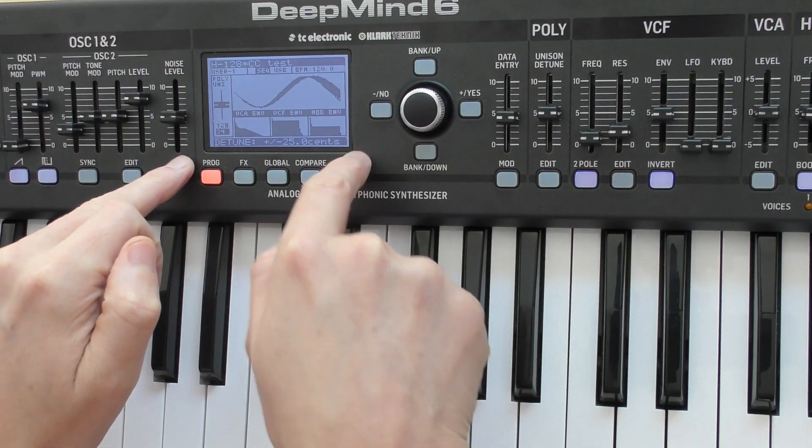Things I like generally: the display. I really like this display — it's very informative. It's not a proper oscilloscope like the one on the Minilogue, just a digital representation of what's going on, but it's very nice and tells you what's happening. The three envelopes at the bottom are really helpful, and it shows you how far the sliders are from what they're actually set at in the synth when you change patches.